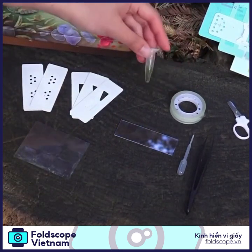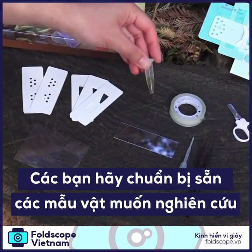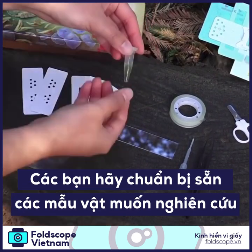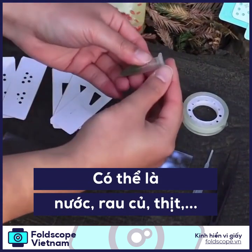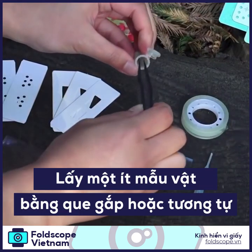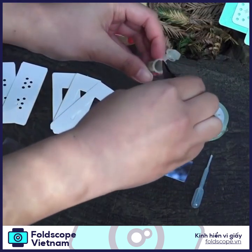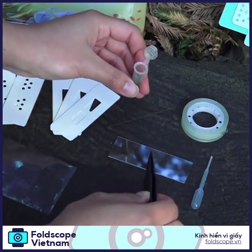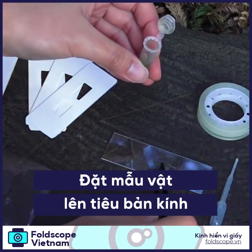I have here some water and algae sample that I took when I was going out with my friends at a picnic. So let me just take a little bit of sample here and just place it on top of the glass slide.